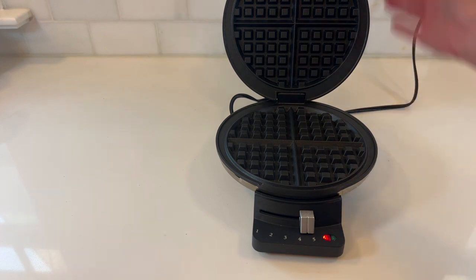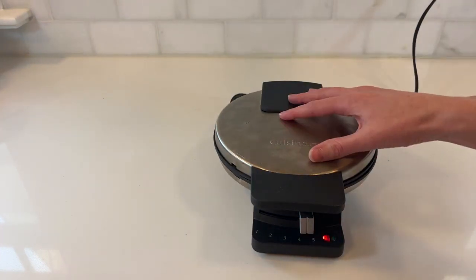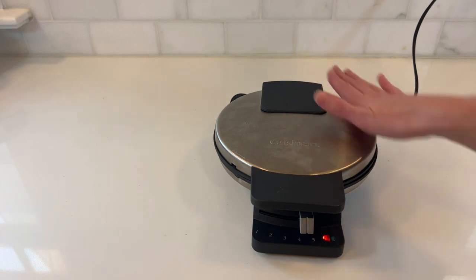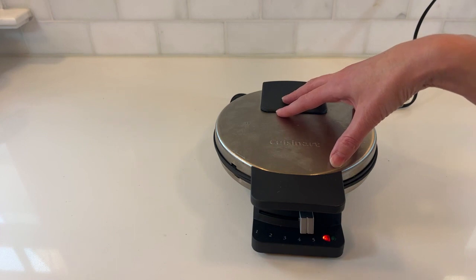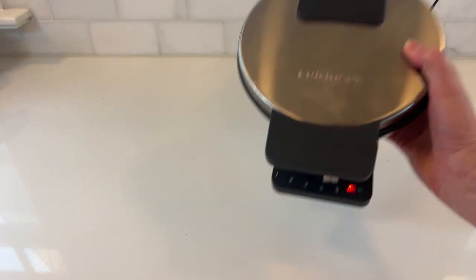It just works. A very, very simple waffle maker. If you're looking to make waffles, this is a great starter piece before you commit to one of the fancier, larger waffle machines — the Cuisinart Waffle Maker.